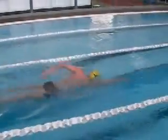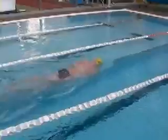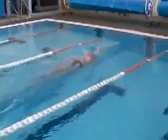You can see Sam here getting great rotation, and his opposite shoulder is exiting the water with his arm nice and relaxed next to his hip.